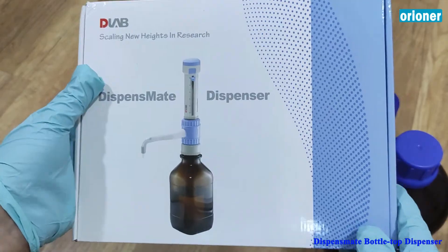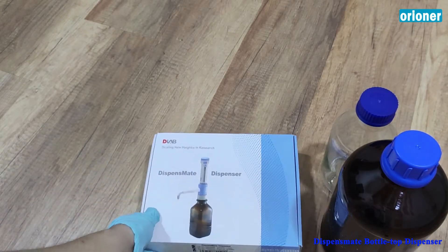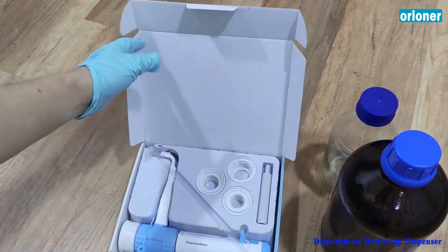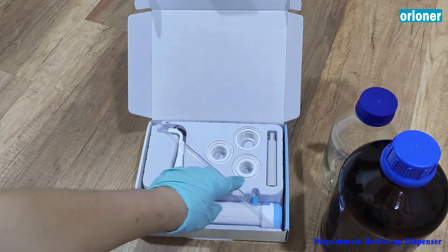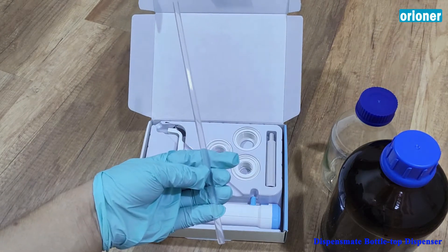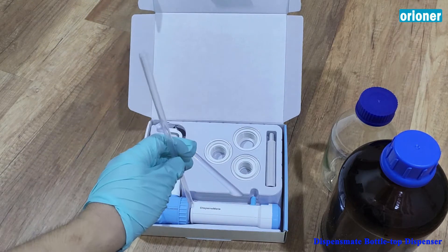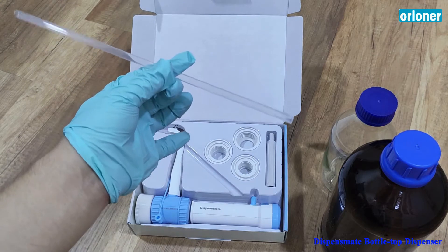So let me show you what's inside of this box. This is the pipes. The pipes connected from the dispenser reach to the bottle.